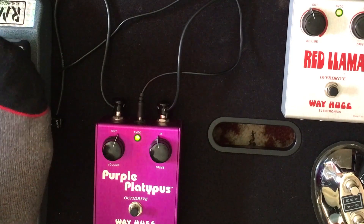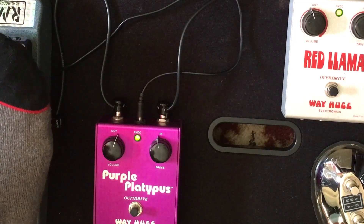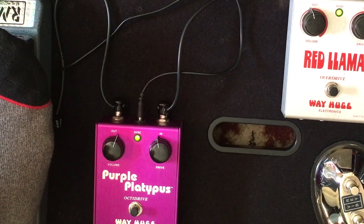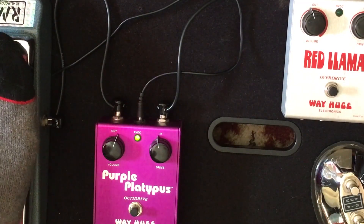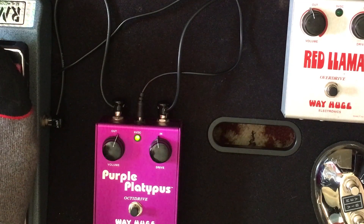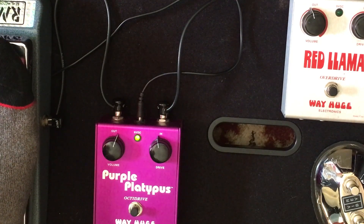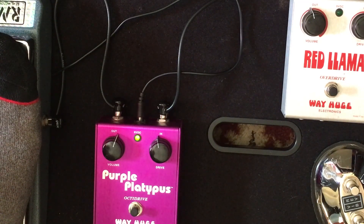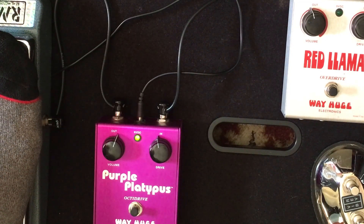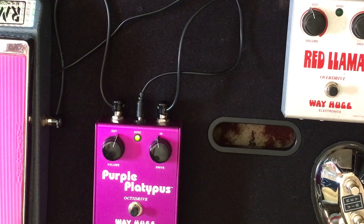Just a little bit of that with the line. That's the Purple Platypus by Way Huge.